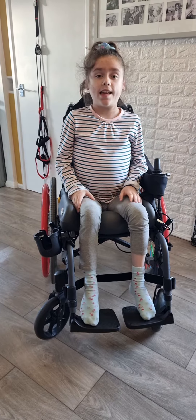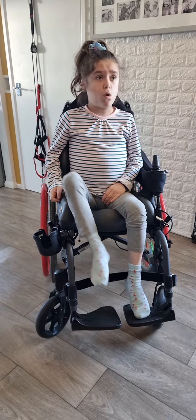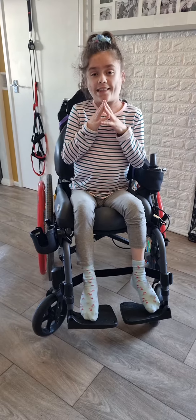So the first exercise is leg lifts. I'm going to do four — you can do more, you can do less, you can do as many as you want. So you can continue doing that while I tell you the next exercise.